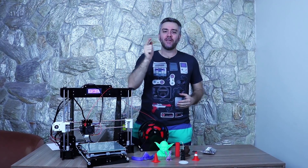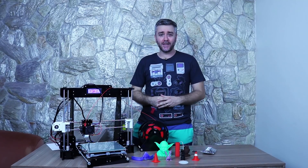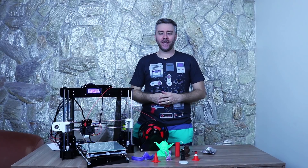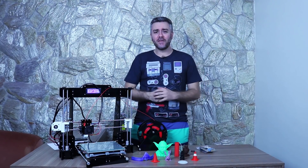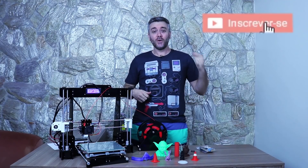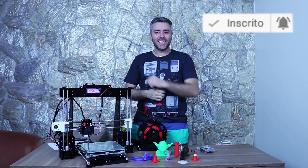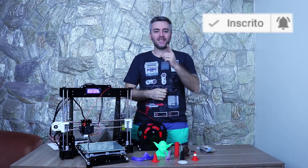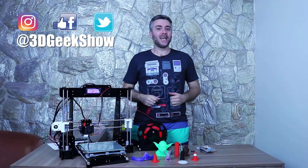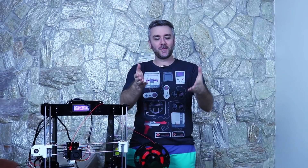Eu quero pedir ajuda pra você que gosta do 3D Geek Show: já deixa o seu like nesse vídeo e compartilha para ajudar mais pessoas a conhecerem esta impressora. Se você está chegando aqui pela primeira vez, já clica no botão e se inscreve, porque aqui tem muito conteúdo bacana sobre impressão 3D. Não esquece de ativar o sininho e seguir a gente no Instagram, Facebook e Twitter.